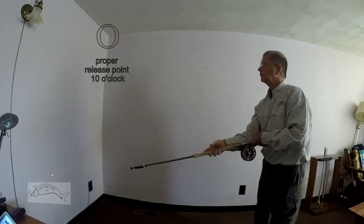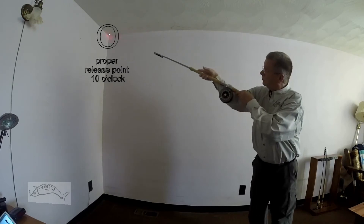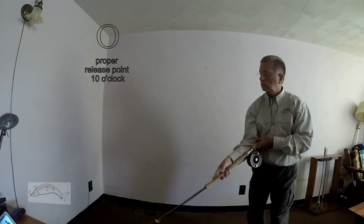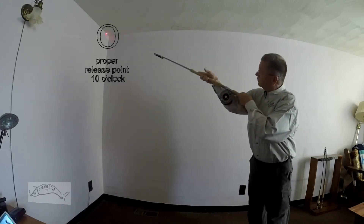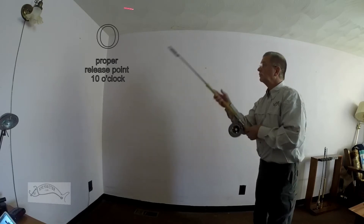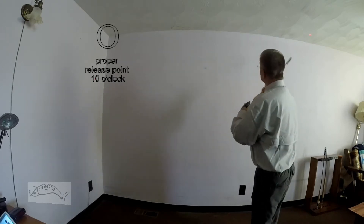Again, position yourself properly as earlier recommended. The dynamic half heart-shaped cast, better known as the C or D cast depending on which side of the river you're on, is an excellent way to set up your anchor point for your forward cast. In slow motion, notice the half heart shape, the hip rotation, and the smooth forward cast.